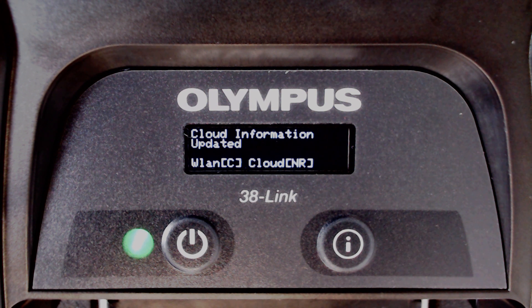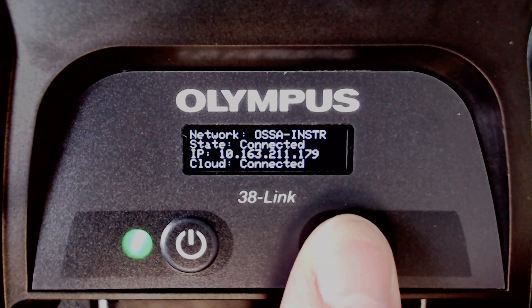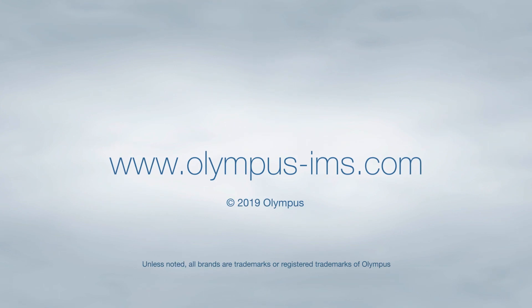If you want to see which network the device is connected to, you can press and release the I button quickly to cycle through the different menus. Thank you for watching this getting started video for the Olympus 38LINK. For more information, please contact your local representative or visit us online at www.olympus-ims.com.